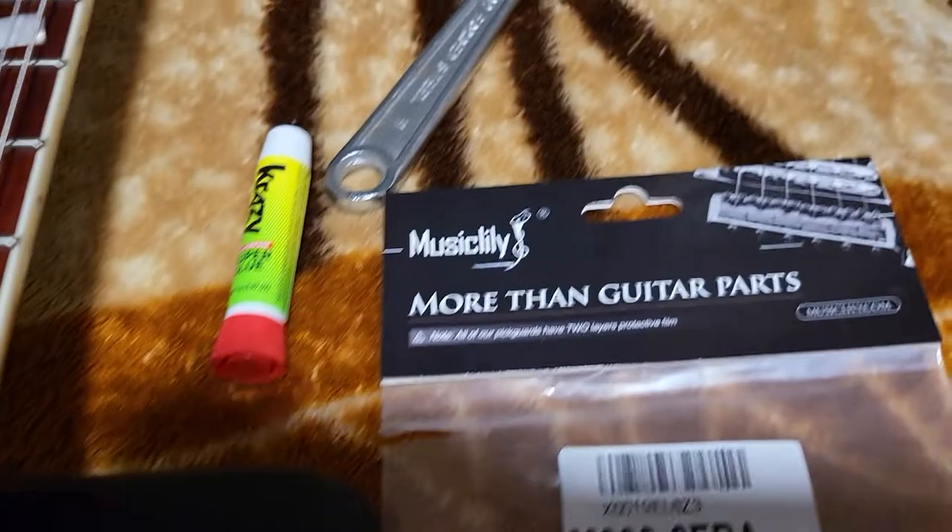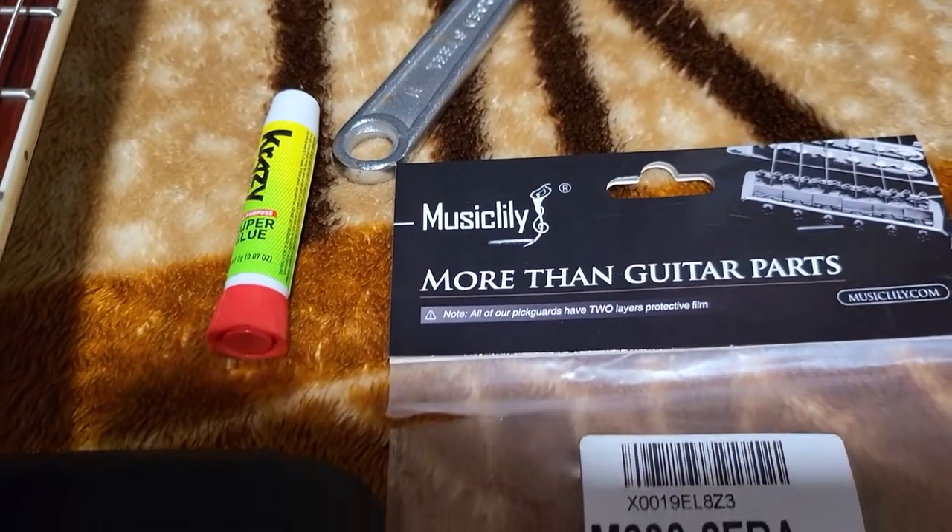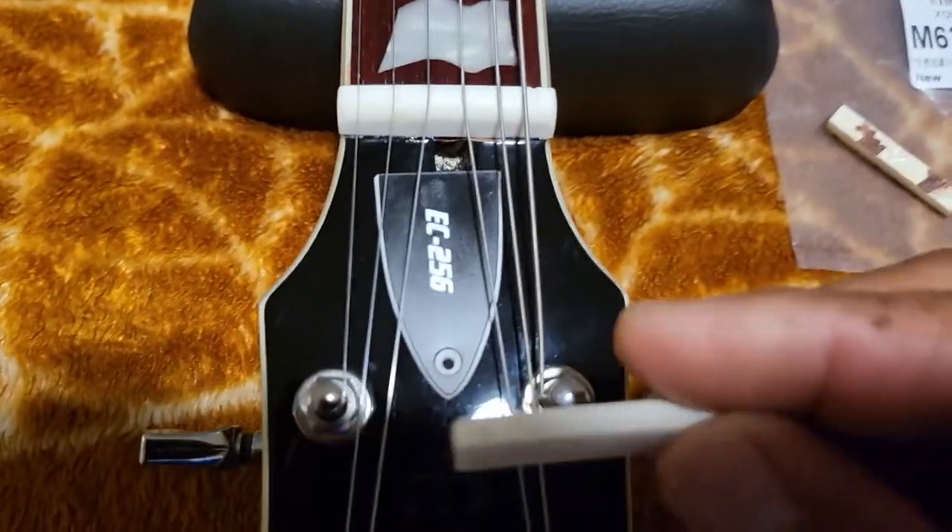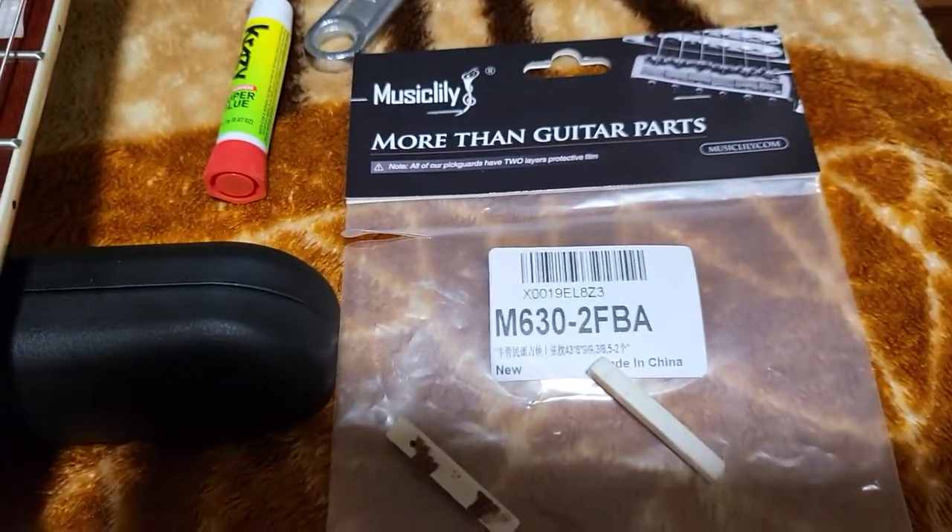That's about it. It's the Muse Silili on Amazon — a cheap bone nut that comes with two nuts. Nice.